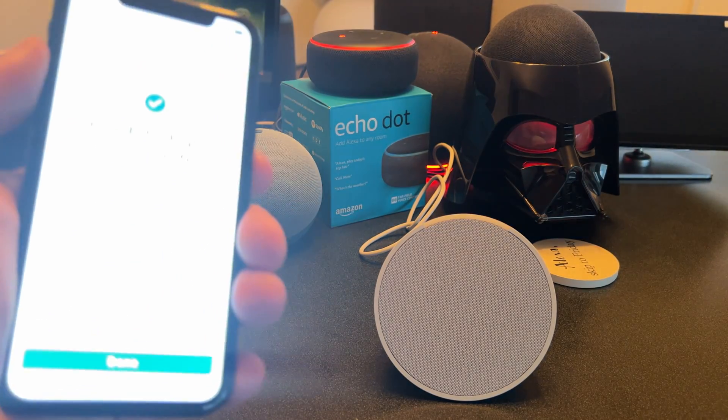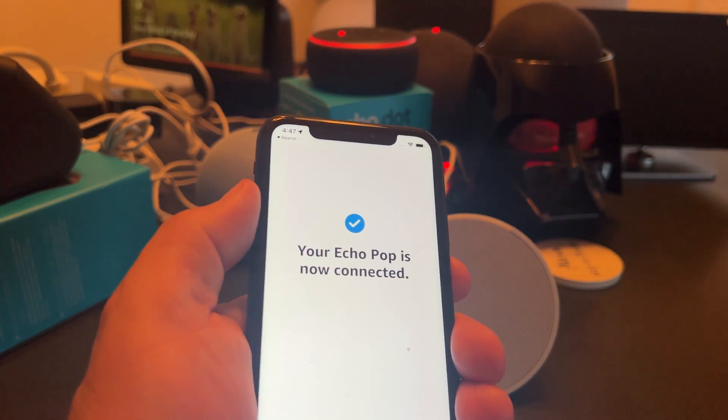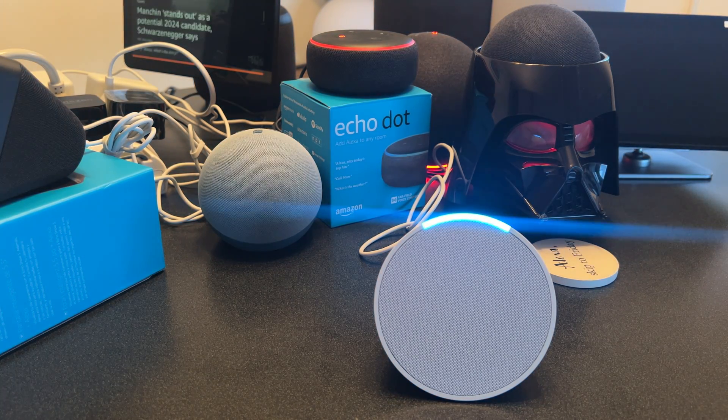Your Echo is ready — and there we go, our Echo POP is back online. So now it's connected and I can say, 'Alexa, are you there?' Nice work.